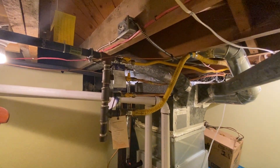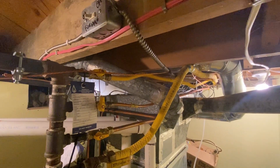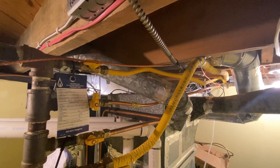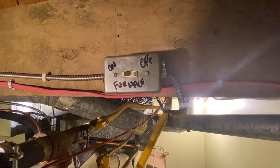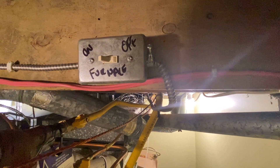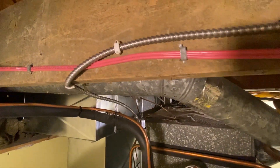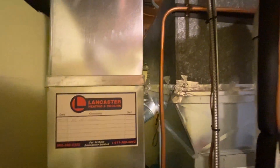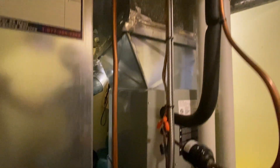Now this furnace is hooked up in the usual manner. You can see this line here coming from the panel, and then from there it goes into an on-and-off switch, which is code, and then that line carries on around and down into the side of the furnace.